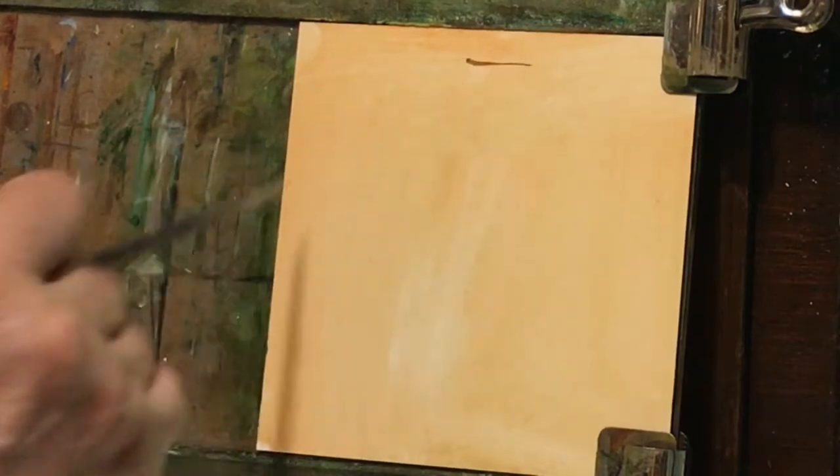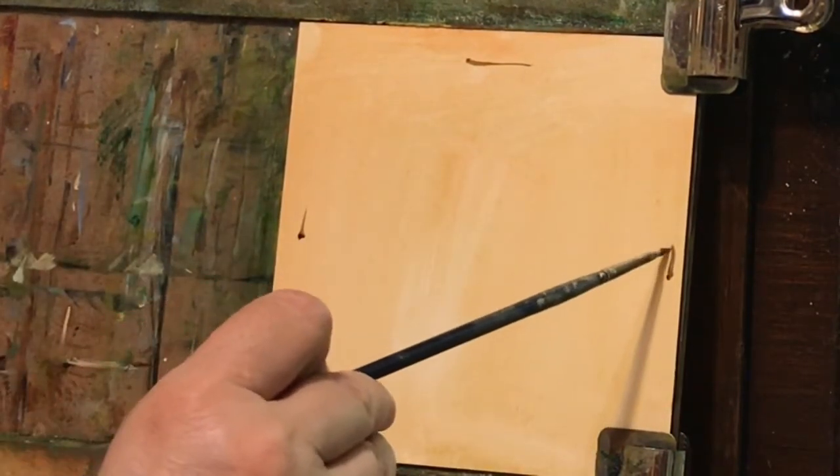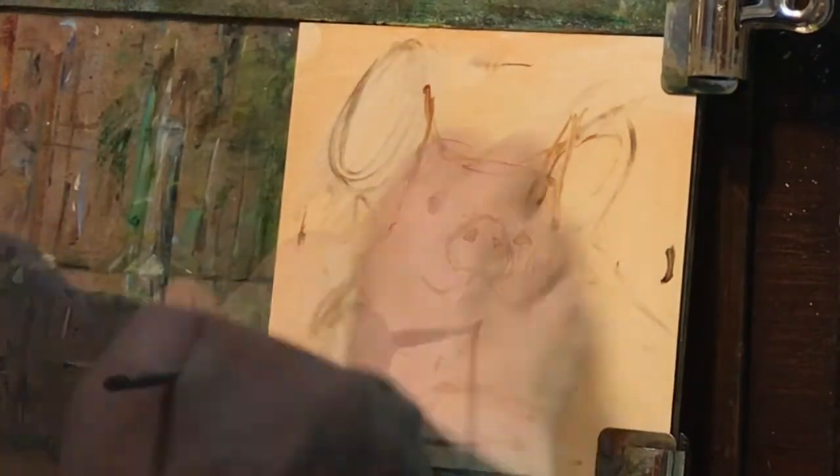I'm going to be doing a pig. First start with the frame edges. Maybe that could be a little bit more. Alright, and I'm already seeing something that needs to be corrected again.